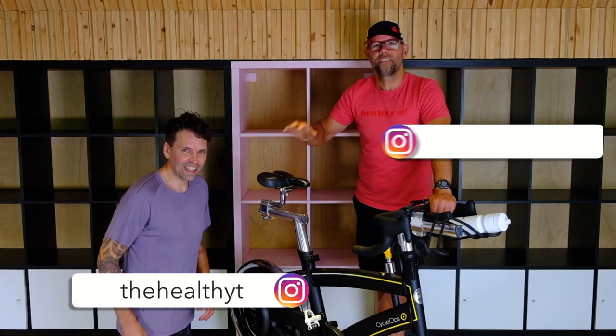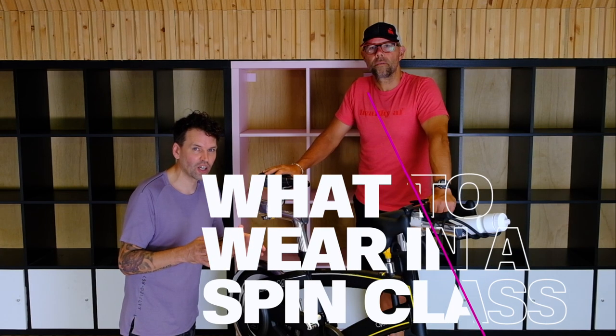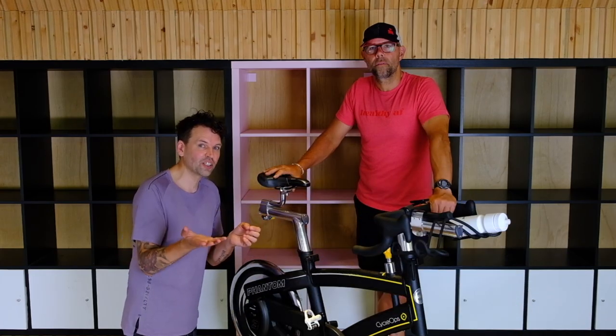Hi, I'm Jesse. I'm Jason. Welcome to Healthy Transformation. Today we're going to show you the different clothing that you can wear in a spin class versus indoor cycling.